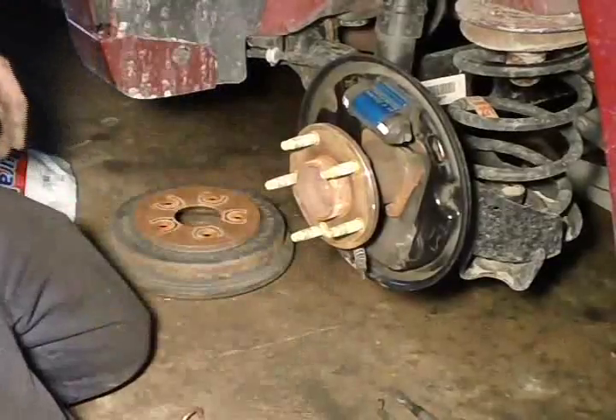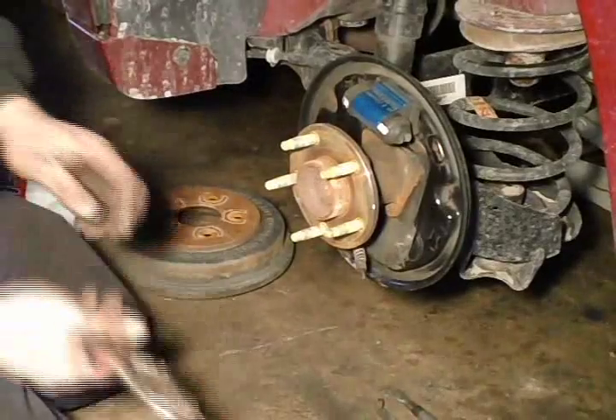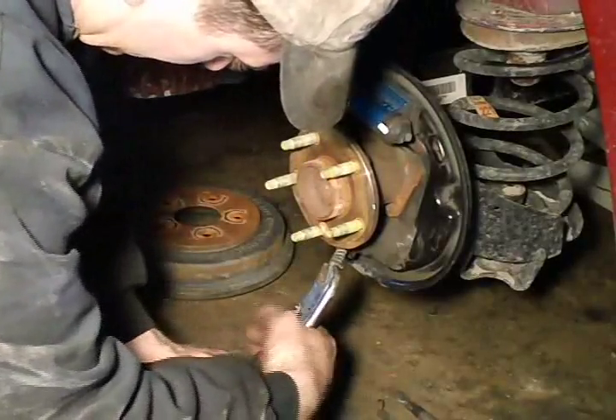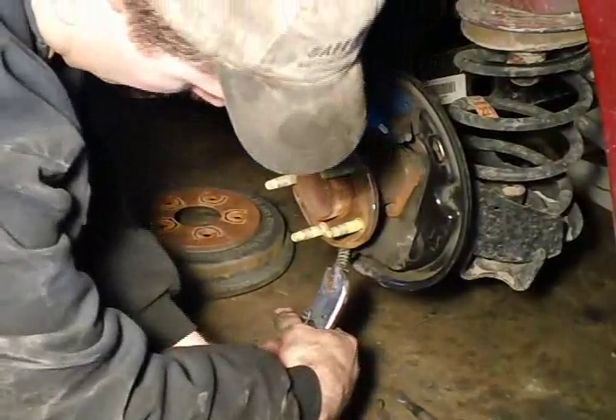I am getting the new shoes ready. I am getting this emergency brake cable ready. Now this takes a while to get the hang of — it takes a feel to get this just right.